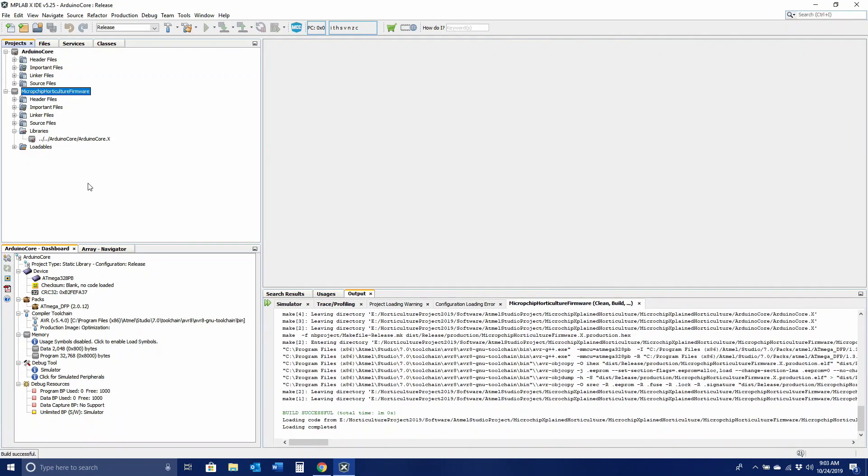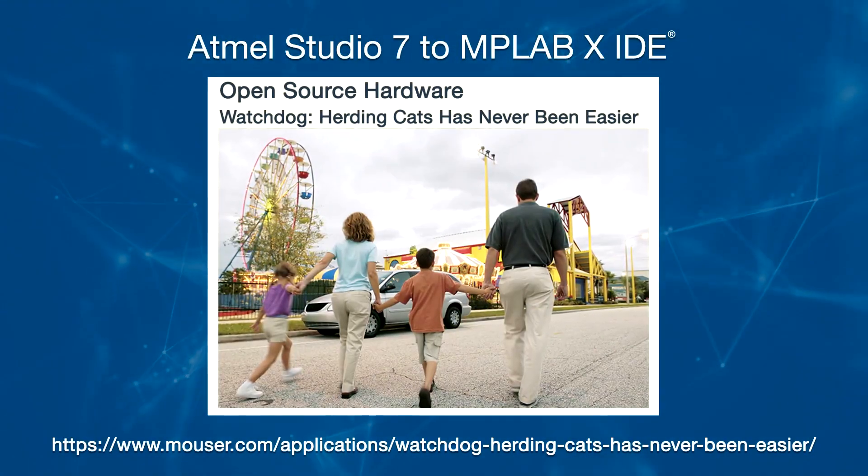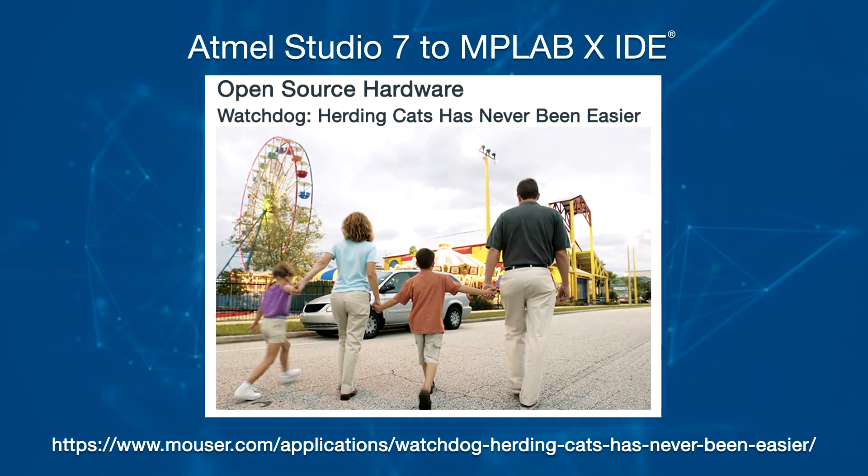We have successfully imported each project from the original Atmel Studio solution and linked the library to the executable. Our second example will be easier than the first, but the project is based on an ARM Cortex M0 Plus and will be slightly different. The code for this example comes from our Watchdog project, which can be found at the provided link. Here we have the solution opened in Atmel Studio, where it contains only one project with all the dependencies and libraries stored within.